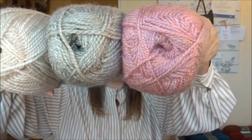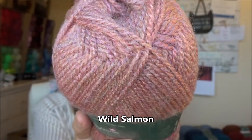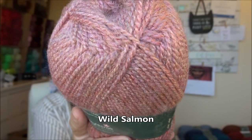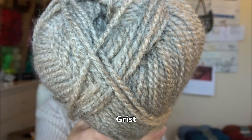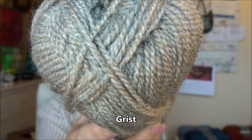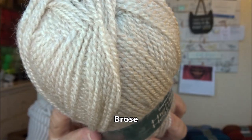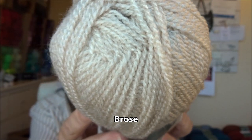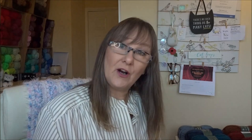The next three are more neutral tones. This peachy one is called Wild Salmon. This beige or taupe colored one is called Grist. And then we have this one which is called Brose. So that's the first nine — we've got 10 more to go.